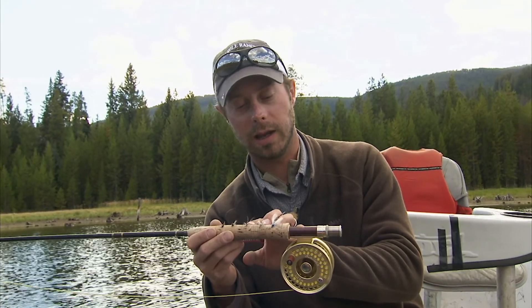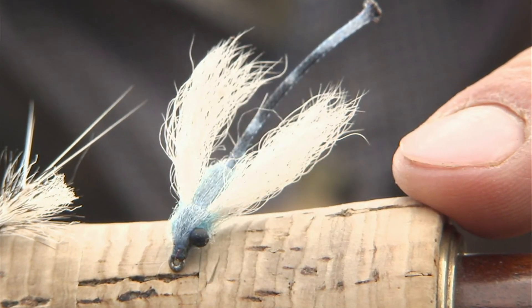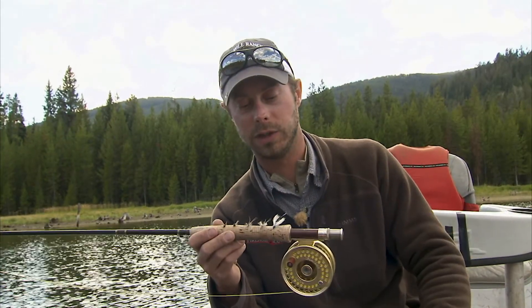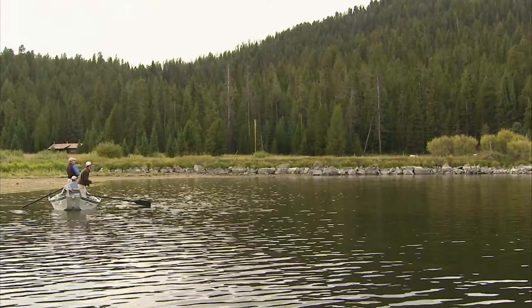If you're lucky enough and you get to fish flat water in the afternoon, you can fish a damsel adult. This is very, very fun — I have just recently come on to this and it's producing really, really well.